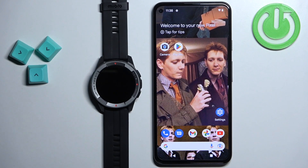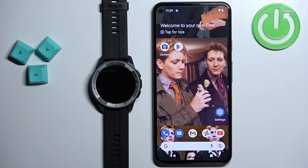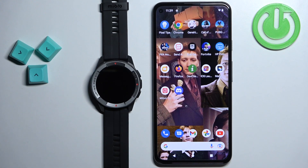Welcome! In front of me I have the Mibro Watch X1 and I'm going to show you how to install or download additional watch faces on this watch. Before we start, if you want to download additional watch faces, your watch needs to be paired with a phone via the Mibro Fit application.